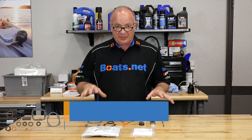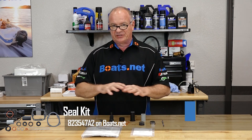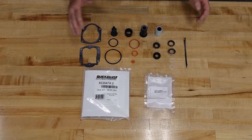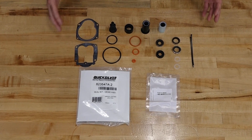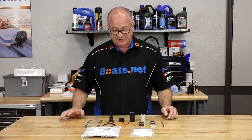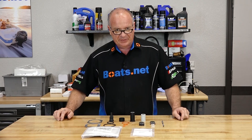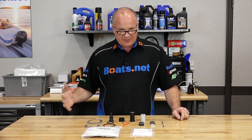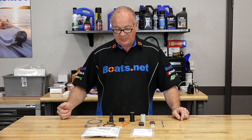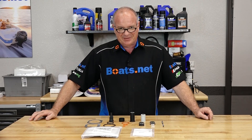Alright guys, not to scare you, but what I've decided to do is order an entire seal kit because there are several different videos that we're going to do. This kit really addresses every single seal and gasket associated with this particular lower unit. If you want to be sure yours is ready to go for the whole season, go ahead and order this kit and do the whole thing. Reference this particular unit's playlist and I can walk you through each procedure. Whether or not you've just got a couple of parts or the whole kit, let's open up the toolbox and dive into this.